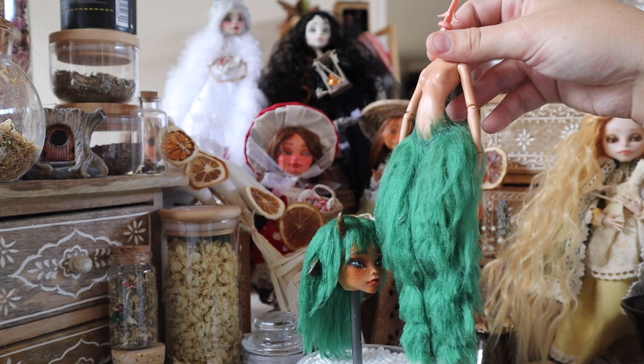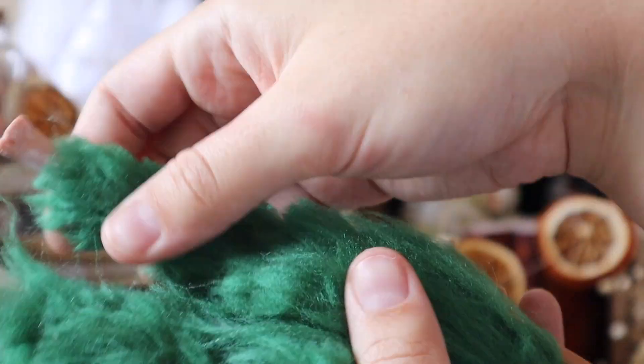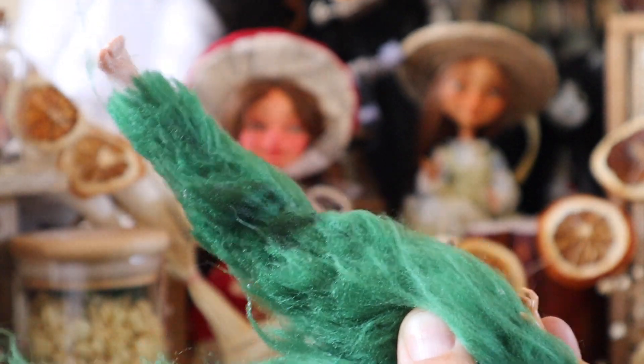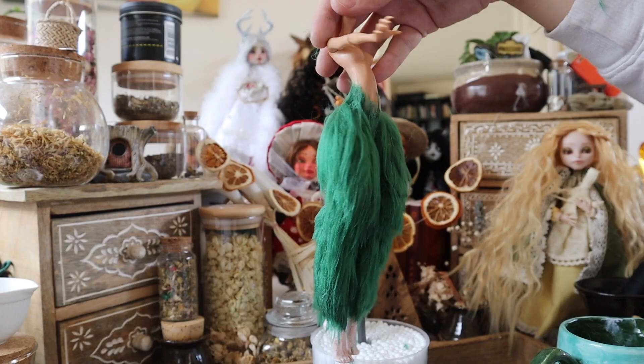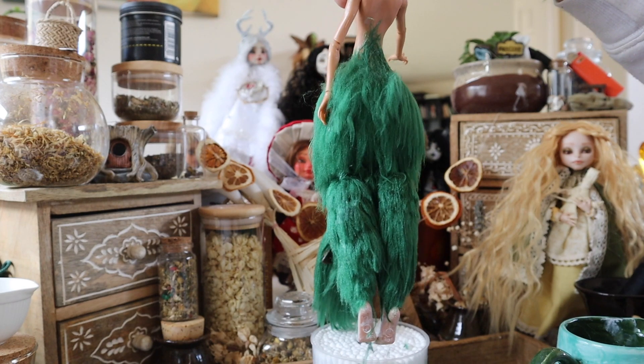With her haircut done, it's time to move on to her legs. I'm just going to wet them to smooth out the fibers and then hack away at them with my scissors. I recommend taking a more cautious approach than I do, as I do end up exposing some of the whiffs — but it's okay as I intend to cover them with moss anyway. Slow and steady will definitely win the race with the legs.